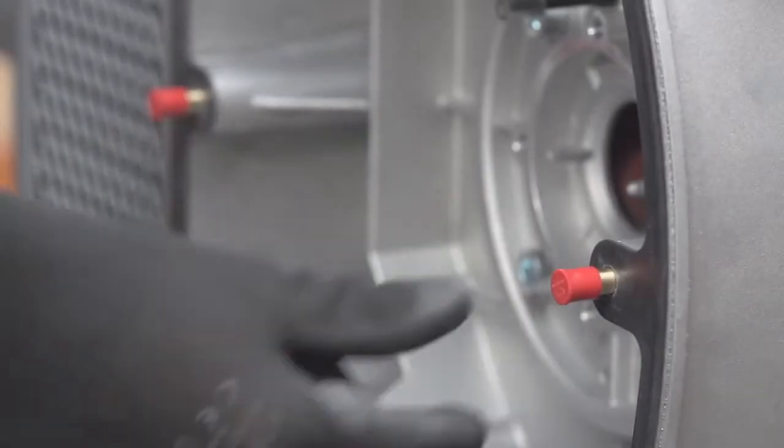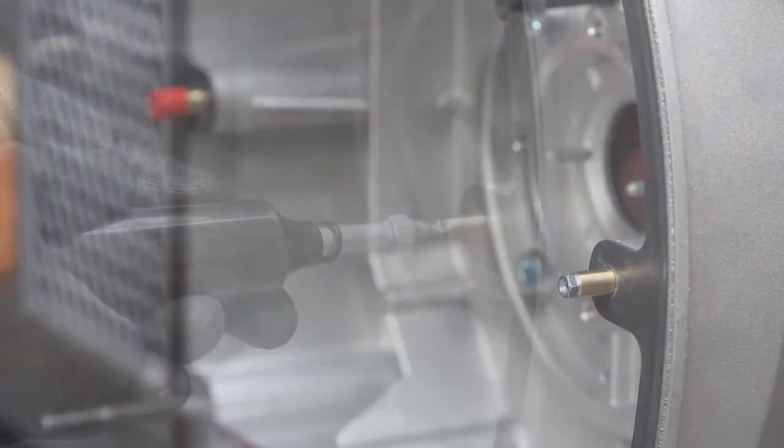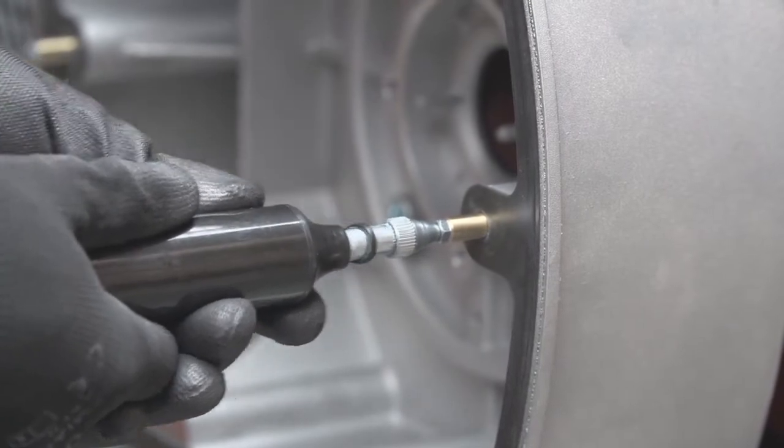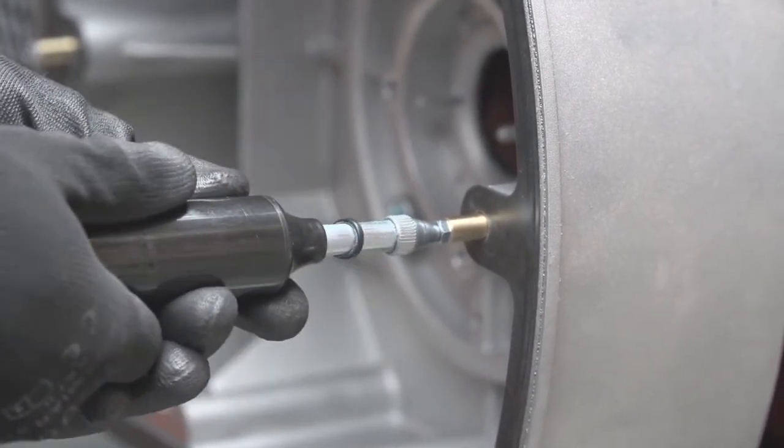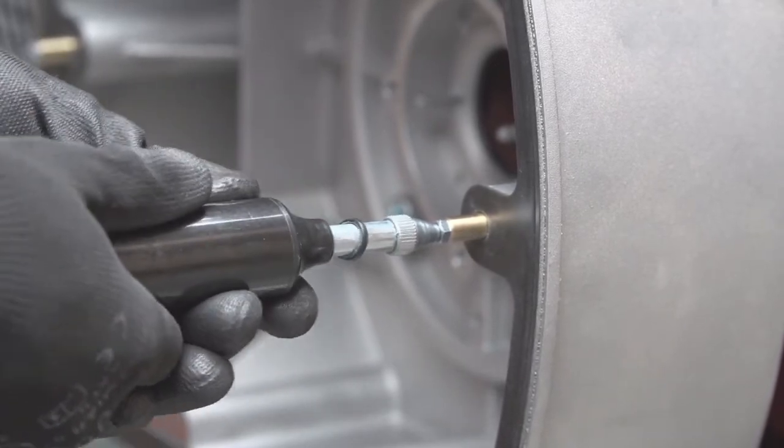Inside the filter chamber, there are two grease nipples. Remove the plastic caps from the nipples. Repack each bearing with approximately 10 grams — 20 strokes of the grease gun — with Ambligon TA15-2 grease.